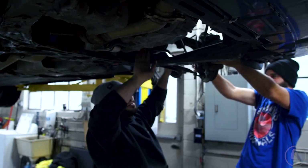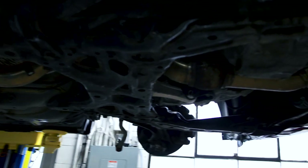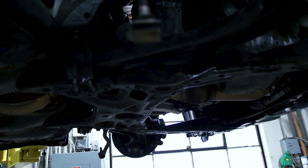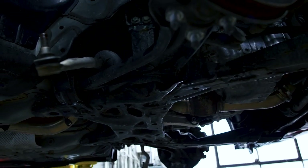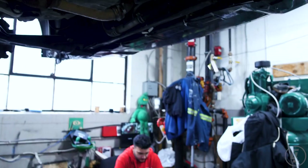Now we've got both axles out — this is almost ready to come down. Then we're going to start working on the clutch. We're dropping the subframe just so we have more space and better access, but yeah it's going pretty good.